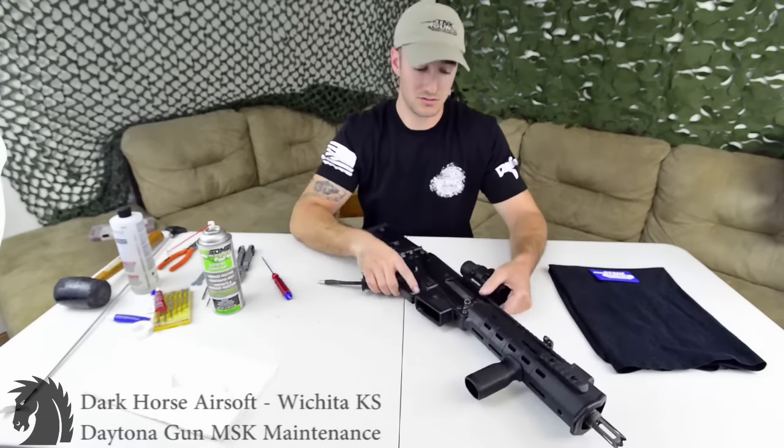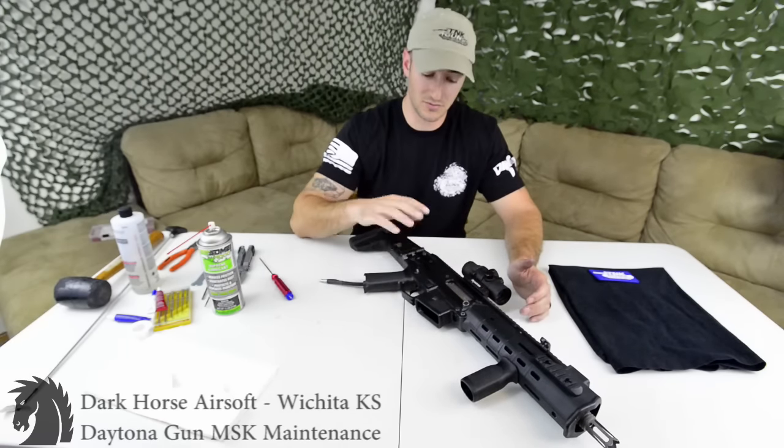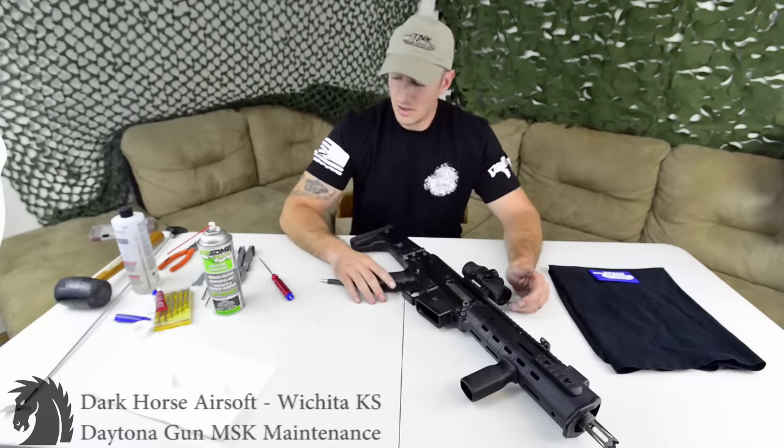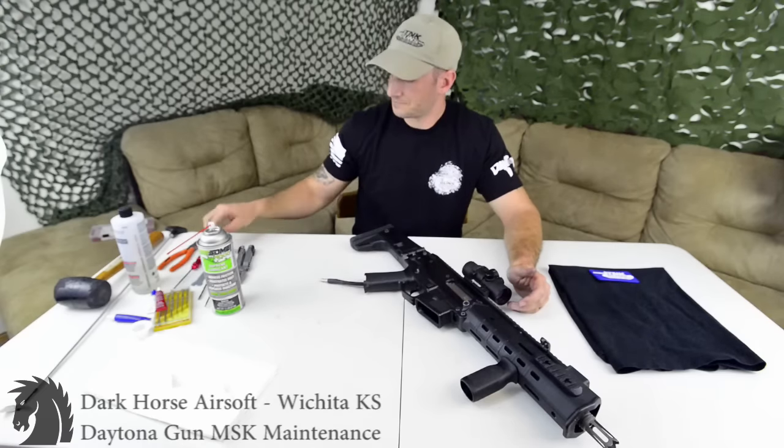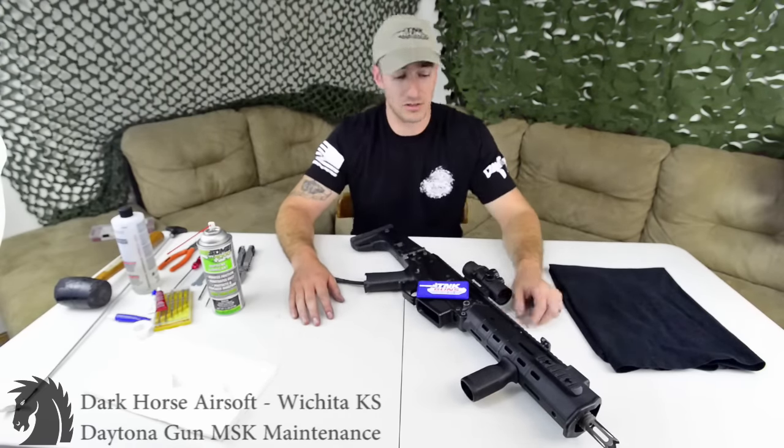This is a complete overhaul, so yeah, I ran it a little wetter than normal. Get Some 1000 is a fantastic lube — it's going to go all throughout the gun and find its way everywhere. If you have any questions, comments, or concerns, put them in the comments below. Otherwise, have a good day — goodbye Daytona Gun.